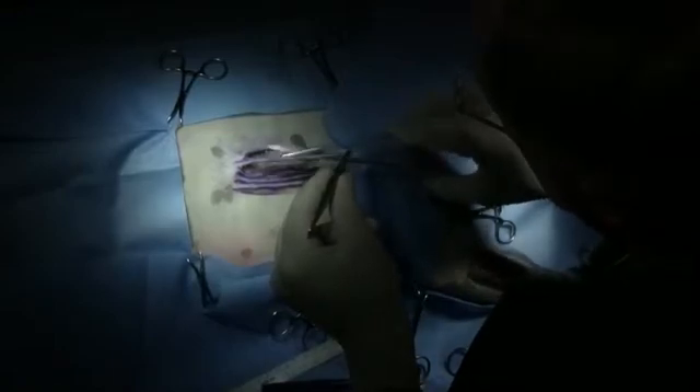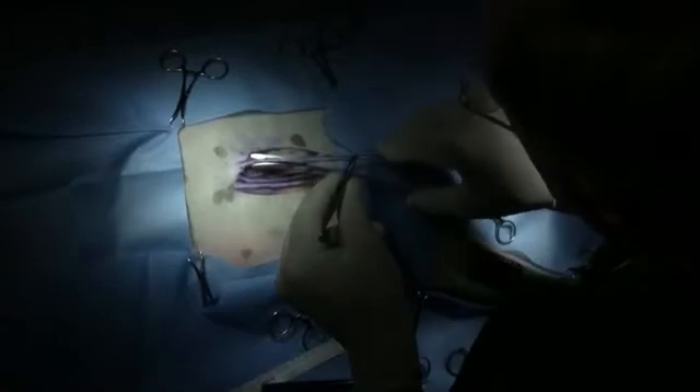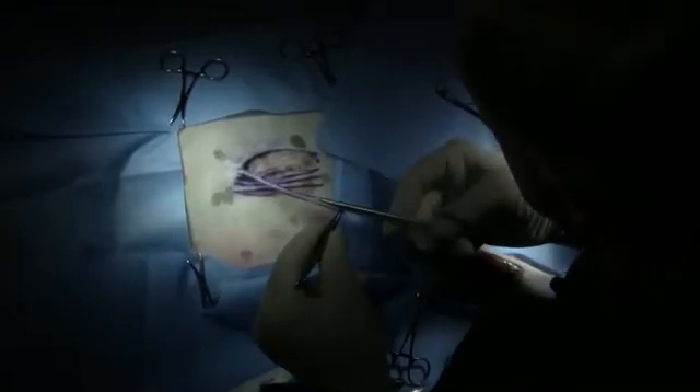It's much easier to do it this way — to cut that subcutaneous tissue off of that graft doing it this way — than to cut that thing loose and lay it out on your surgery table and chase it around like you were trying to spay an earthworm to get the fat off the back of that graft. We now have the subcutaneous tissue removed from this graft, so we're ready to harvest it and place it into one of the grooves that we've made.